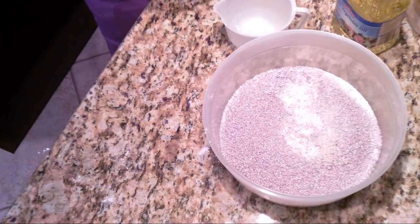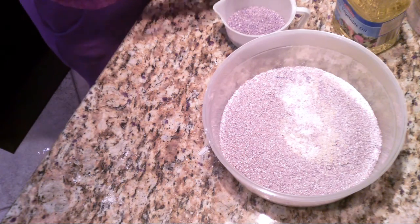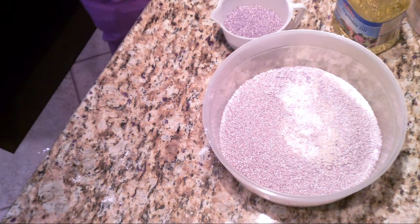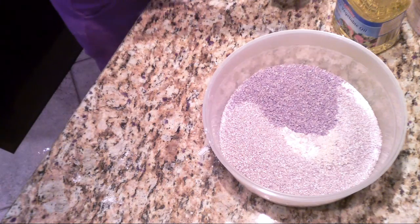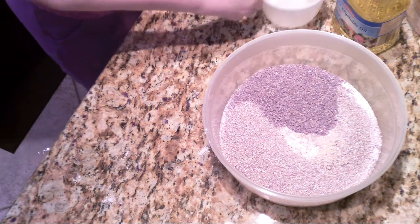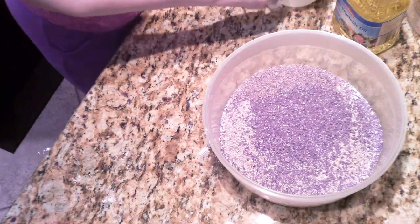Then we're going to put in some bulgur wheat. This is also really crunchy — I'm going to put a cup of that in, close to a cup. And then lastly of these products, I'm going to be putting in some flaxseed. Flaxseed is good for them overall for their body, and it's a half a cup of flaxseed.